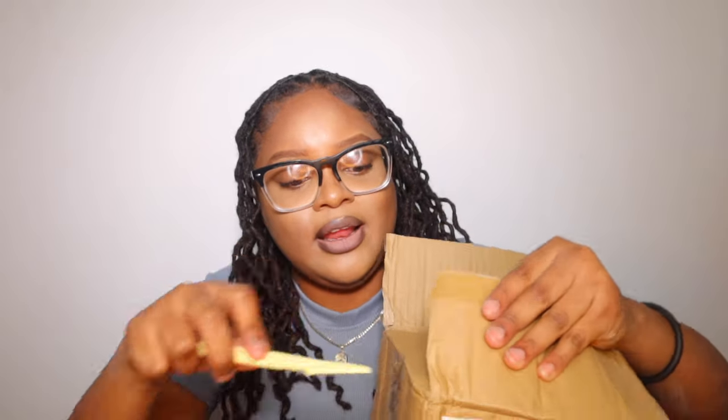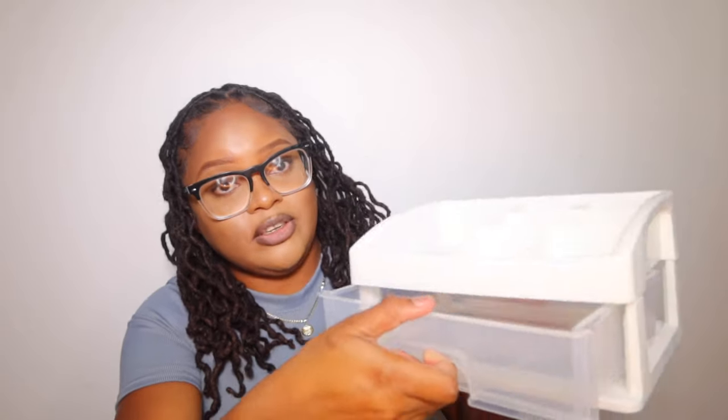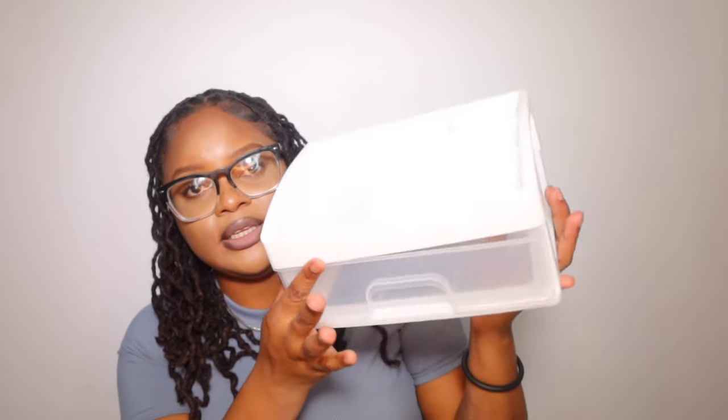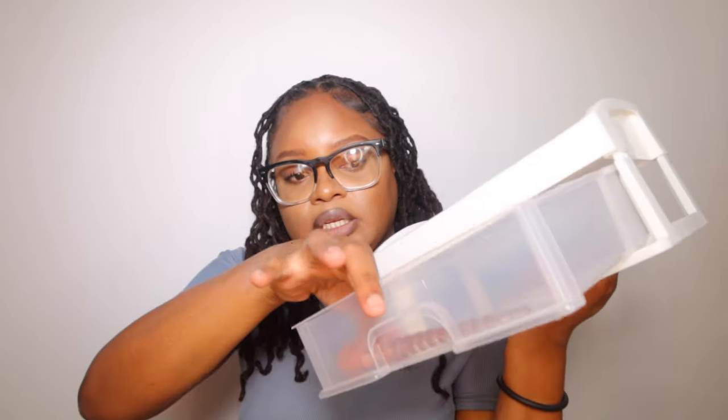I don't know if I can use this for makeup or skincare yet. This looks totally different than the picture. It's two pieces — piece one and piece two — and you set it up. I don't know how much could fit in here. I'll keep it on top of my drawer. I might put my brushes in this instead of a cup.